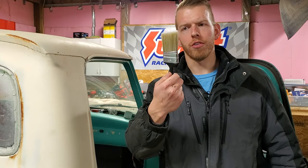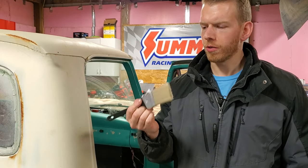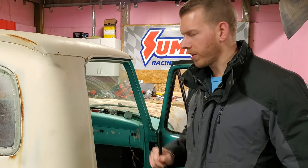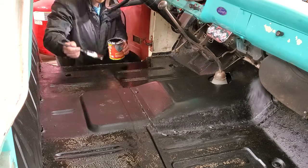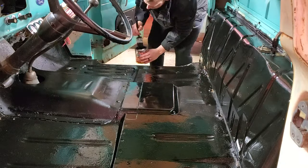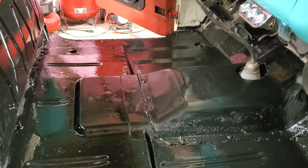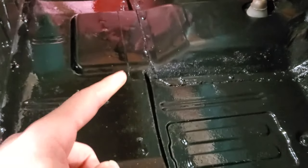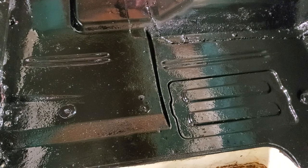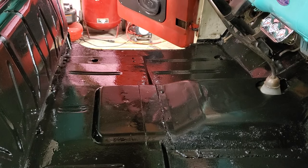We're going to put the second coat on with a brush. This will help us get all of the detail work in there and we'll actually be able to lay this on a little bit thicker and get into some of the tighter spots. So I'm going to go ahead back in the truck and put the second coat on. Here's the second coat — you can tell that it's looking a lot better. The porous look that was there is no longer there. The second coat kind of filled in those pores and leveled out.